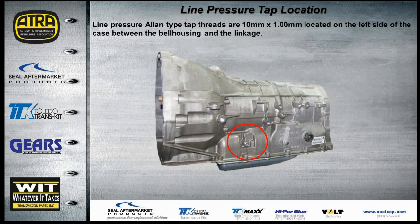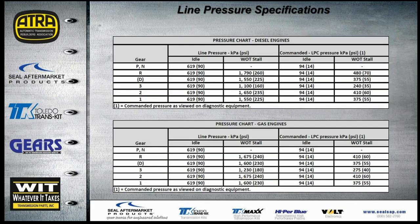The line pressure tap is on the left side of the transmission toward the front — it's an Allen-head type with 10mm × 1.0mm threads, located between the bell housing and the linkage. Pressure charts are provided for both diesel and gas engines in kilopascals and PSI. You can monitor line pressure with a gauge while comparing it to the command pressure shown on your diagnostic scan tool data.